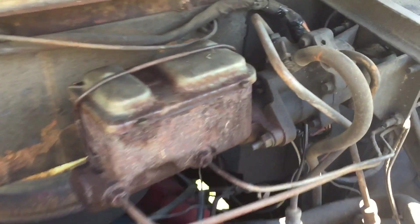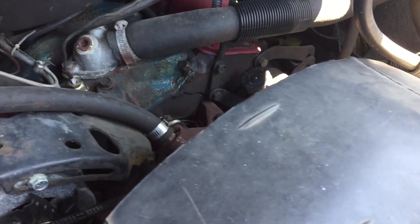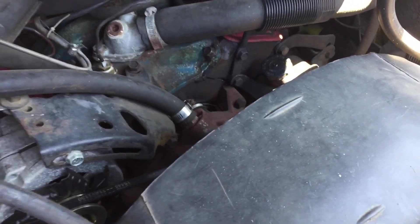The hose isn't even tight — it's got more than one clamp on it, but I'm going to replace all that. This is my latest project. For those that have been keeping up, you know I'm into food trucks, so this is my latest project. The water pump looks kind of bad, so I'm going to redo it — put a new water pump on there this week and flush the radiator. Hopefully the radiator is good.